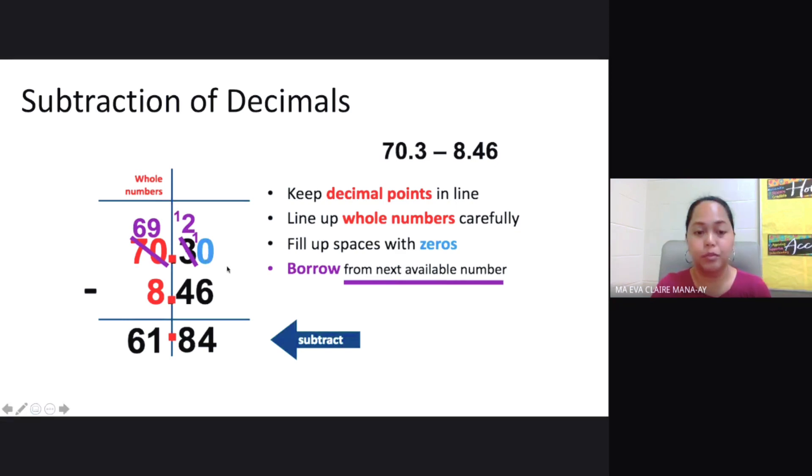We start subtraction. 0 minus 6 cannot be, so we borrow from the next available number, which is 3. We cross it out — the 3 becomes 2, and the 0 becomes 10. So 10 minus 6 is 4. Now 2 minus 4 cannot be, so we borrow again. We cross this out, giving us 69 — the 2 becomes 12. So 12 minus 4 is 8.